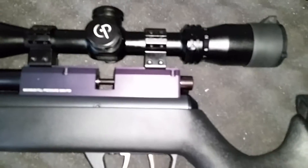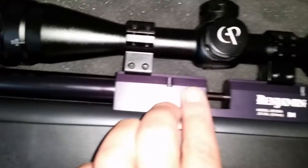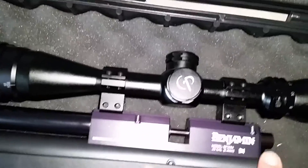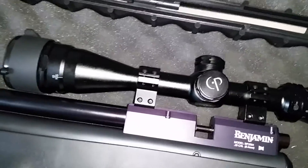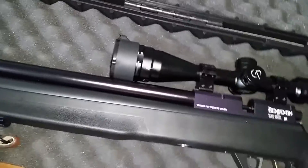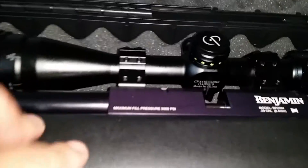Take that off, and after you take that off, take off the two barrel set screws on the top — this is the second generation Benjamin, it has two barrel set screws. Take off the shroud, then take off the breech with those four screws — one here, one here, and two on the other side.